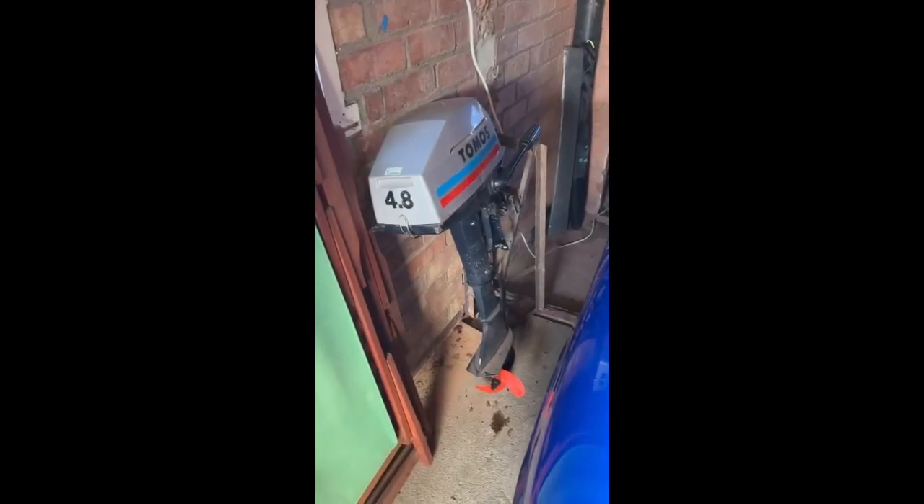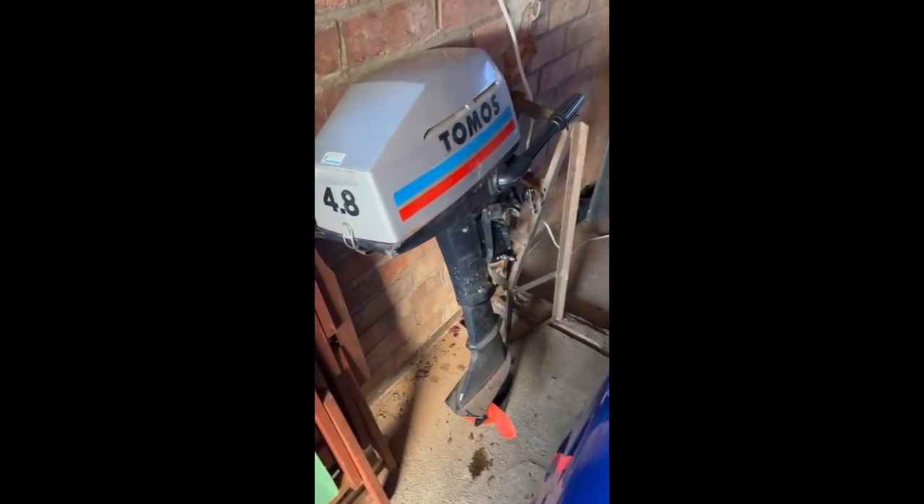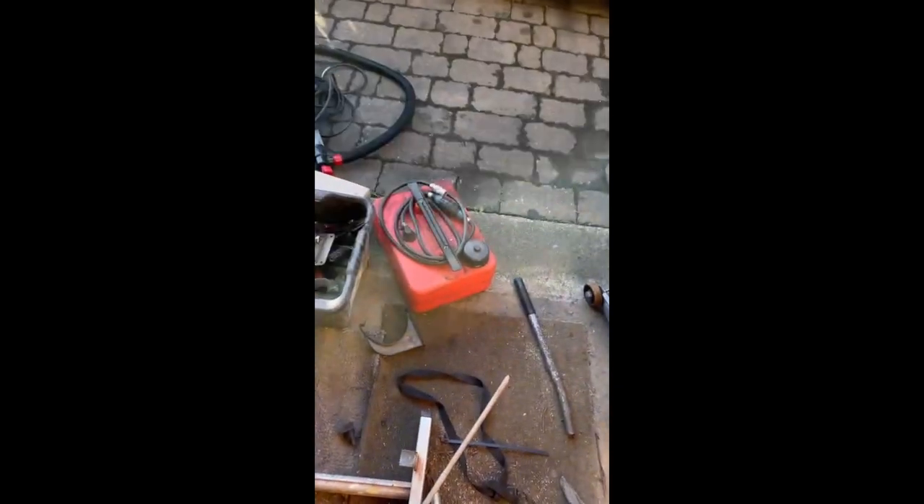Also included in the sale is the outboard motor, which includes reverse and is petrol powered. We also have the petrol can that goes with that.